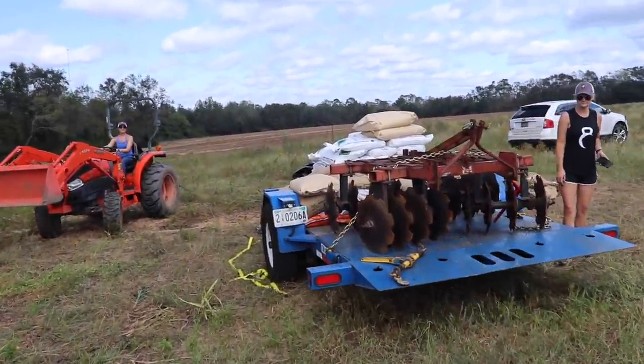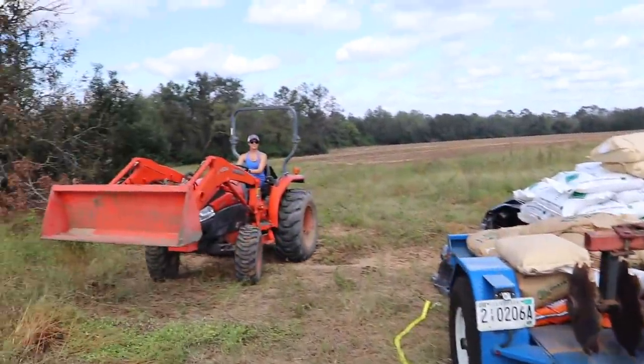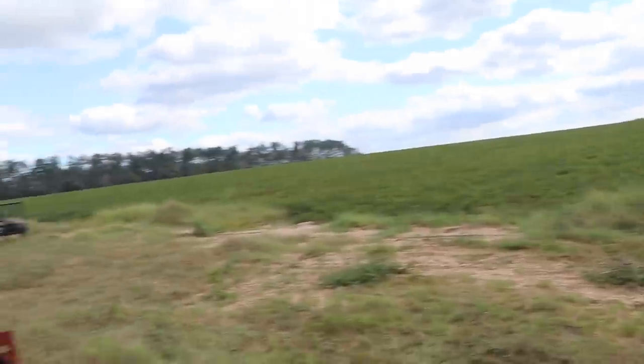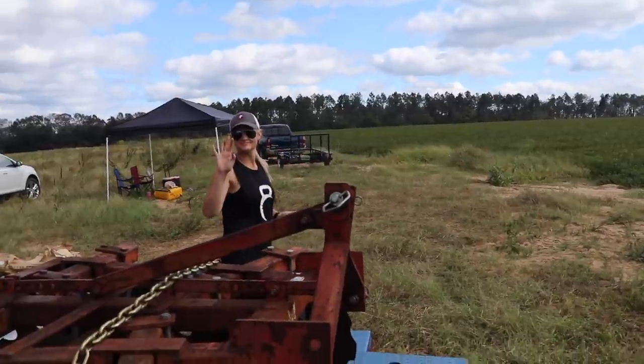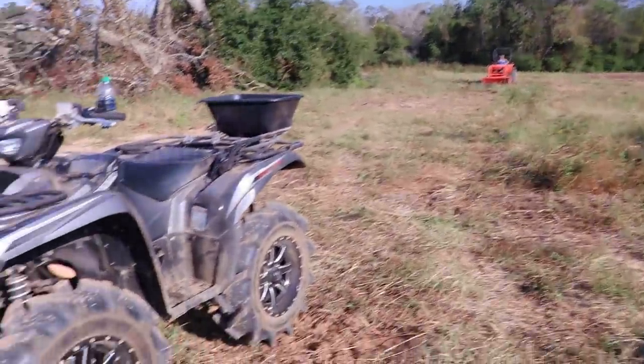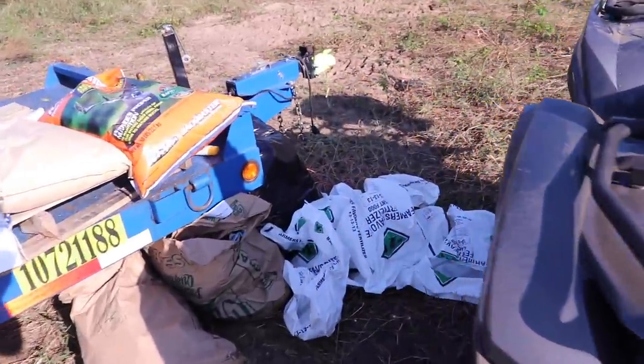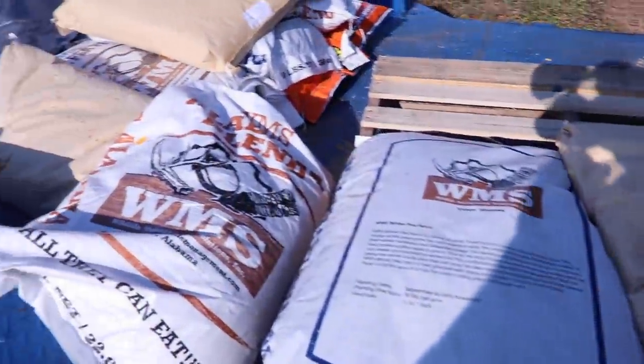All right folks, we've got all the seed out here at the disc. I've got farmer Liz — my sister — on the tractor. We just put out 40 bags of triple-13 fertilizer, and I'm going to show you what we're going in with.